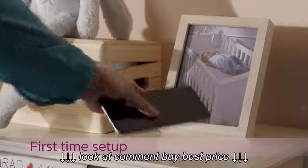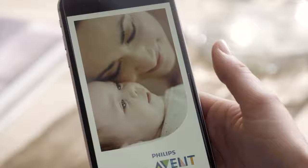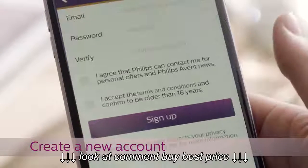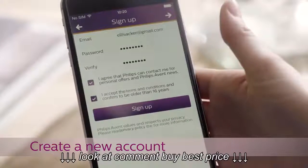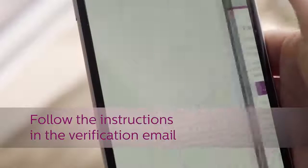First, make sure you have downloaded the Philips U-Grow Smart Baby Monitor app from the App Store. Launch the app and follow the instructions to create your U-Grow account. You will receive a verification email to authenticate your account. Follow the instructions in this email.